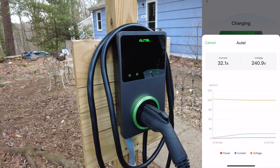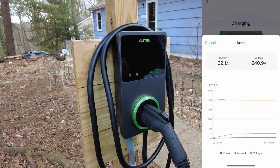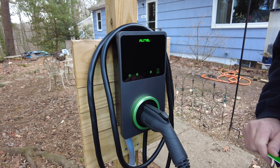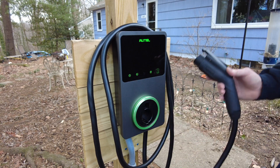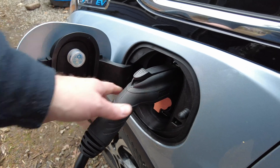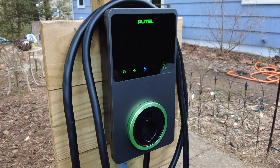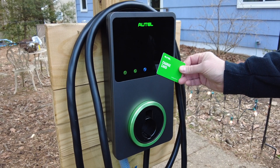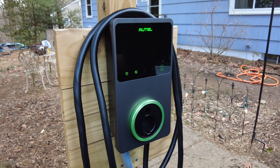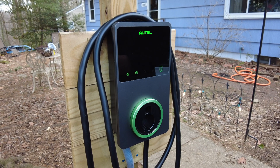I've gone ahead and changed the settings to require an RFID card. These cards are not included with the unit but they can be purchased through Amazon. You'll set up the RFID card number in the app to activate it. Then when you want to charge, just plug the car in first, then swipe your card. Charging will start, and you can swipe the card again to stop charging. This would be a great feature if you lived in a multi-family dwelling and wanted to limit access to yourself or your family members.